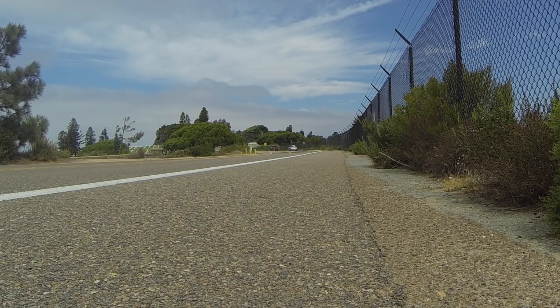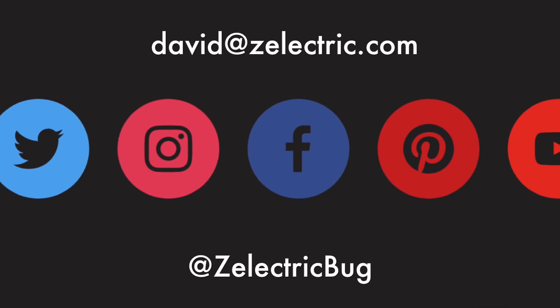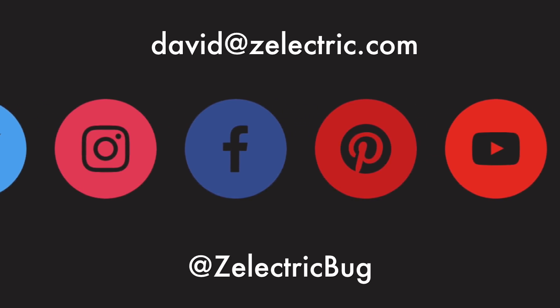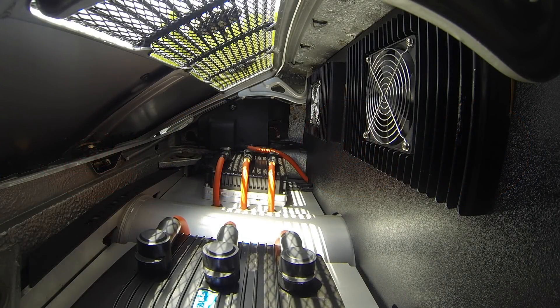Thanks a lot for watching this far. If you have any questions, leave them in the comments below. You can email me at david@zelectric.com, and check our Twitter and Facebook and all those things. Stay up to date. Bye.